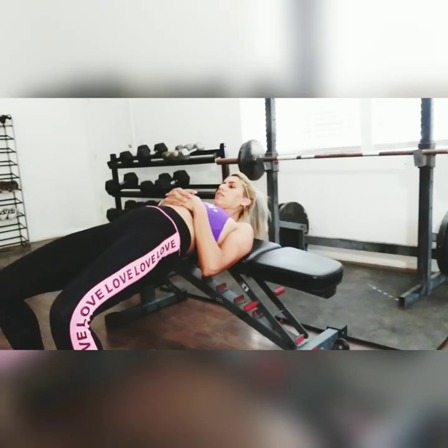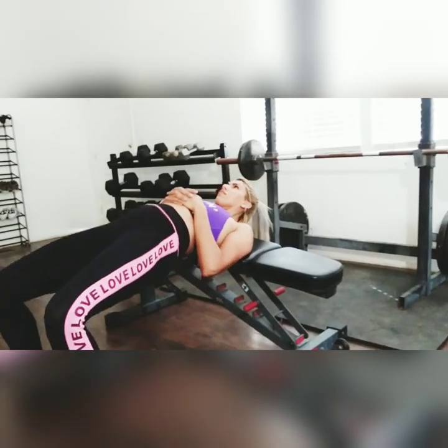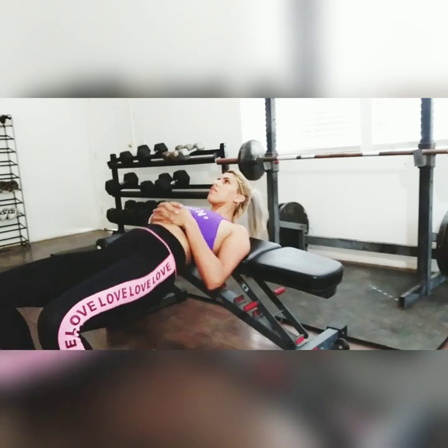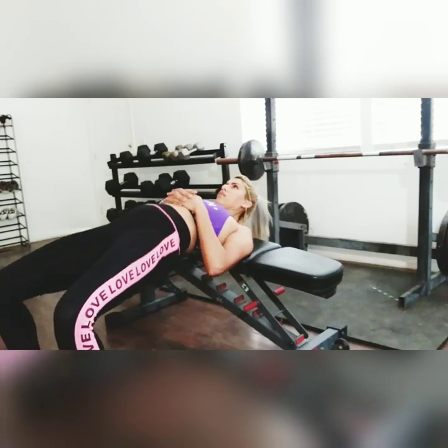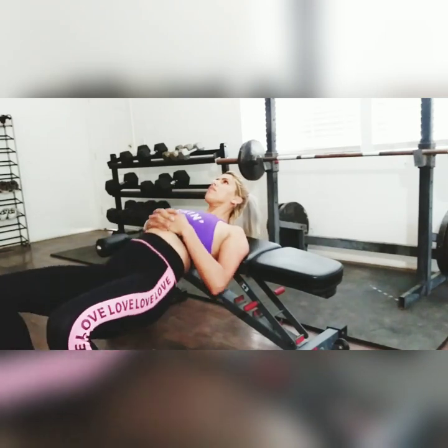These are one of my favorite hip thrusters and I really like these because after doing about a hundred of these you will feel the burn. It really isolates those glutes and just gets that butt nice and tight.